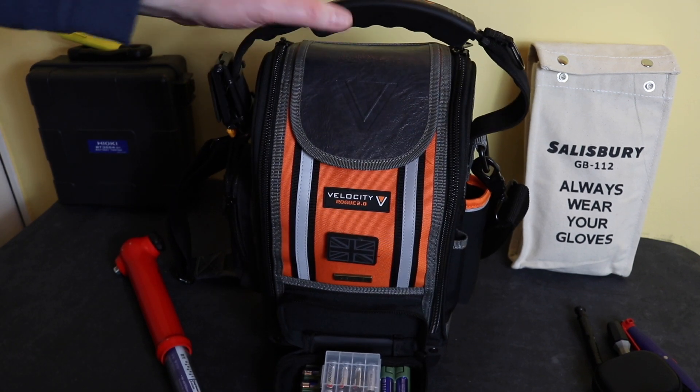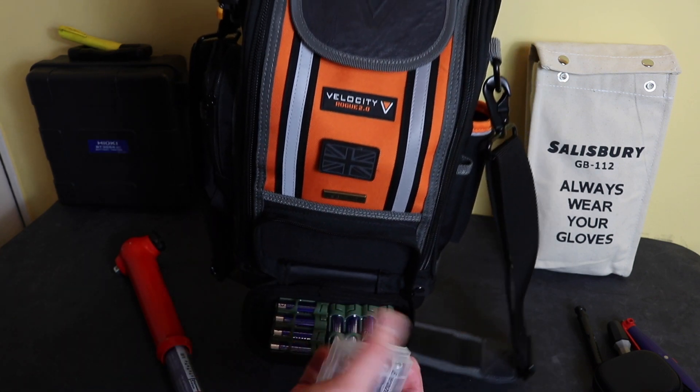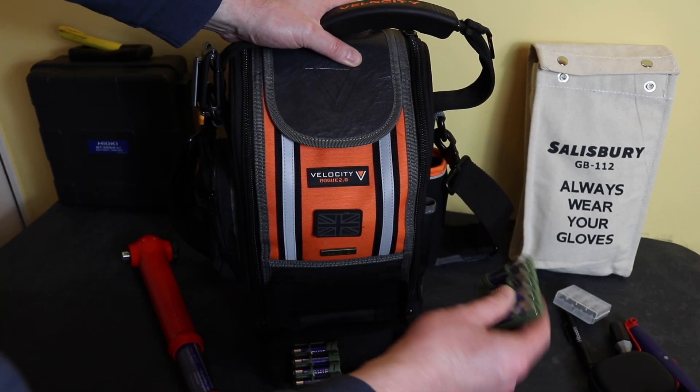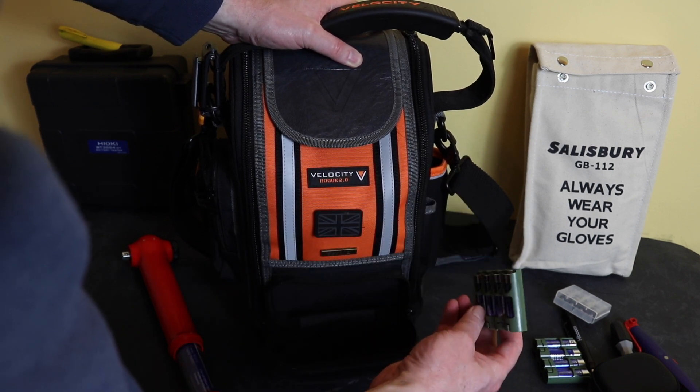In this front pocket at the bottom I keep all my spare batteries — AAAs for the torches and AAs for the impedance tester that's inside the main section.